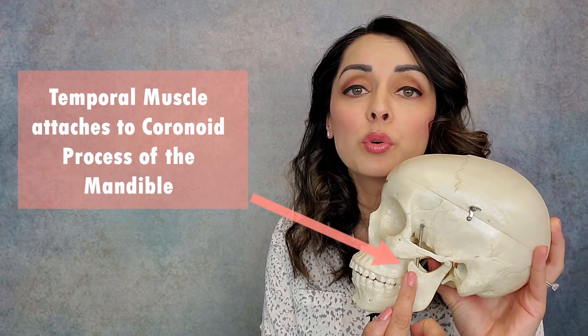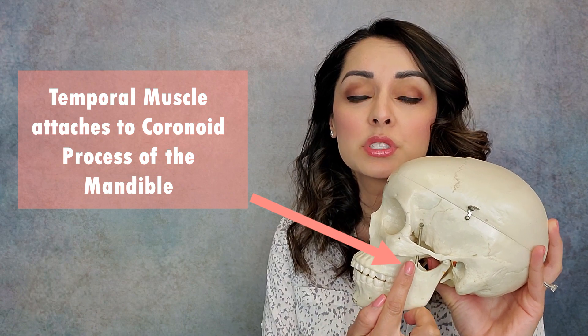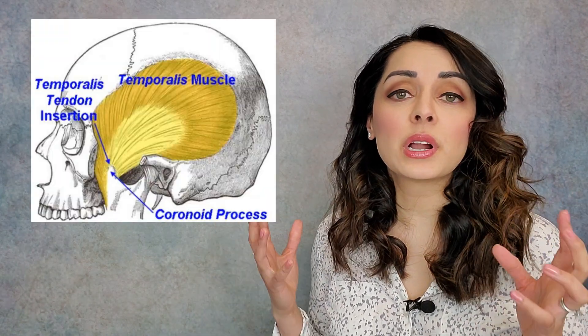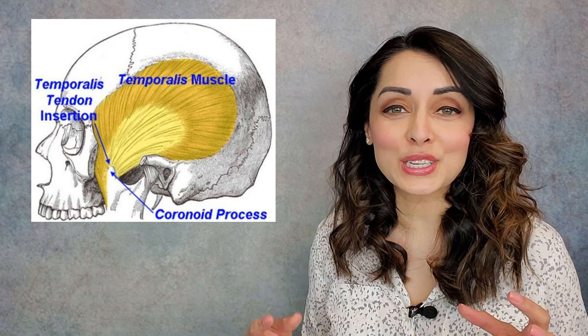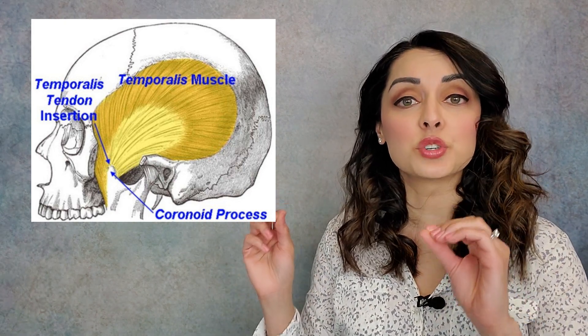The temporalis tendon. The temporalis muscle originates on the temporal bone and the temporal fascia, or connective tissue, and inserts onto the coronoid process of the mandible — the jawbone. It inserts onto this process, which we can actually access from inside our mouth. The attachment of the temporalis muscle into the coronoid process of the mandible is called the temporalis tendon insertion.